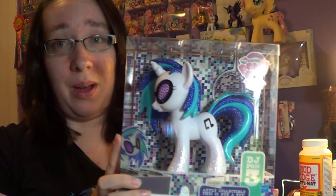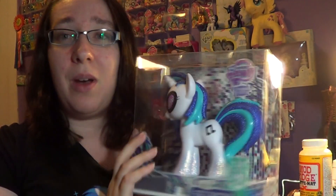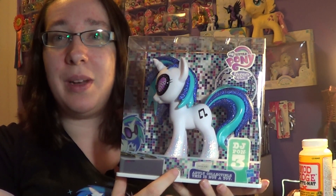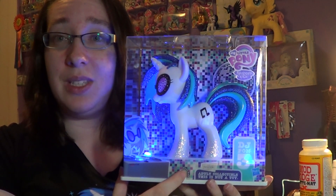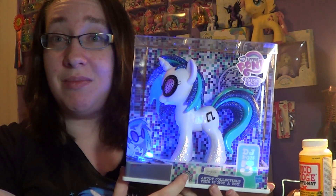What I love most about this pony here — excuse me, I keep losing my voice — is the fact that you don't have to take it out of the box to display it. That's the best part. And it has a little button here for the lights. Pretty neat! If I hit it once, it does that. If I hit it a second time, it does that. Hit it again, it does that.